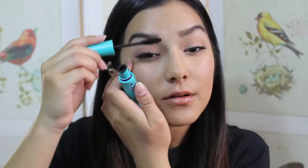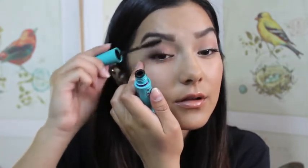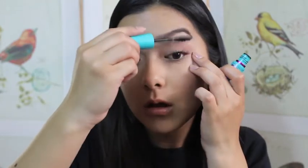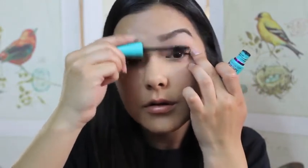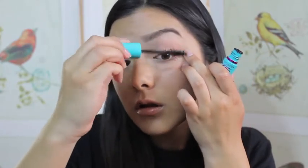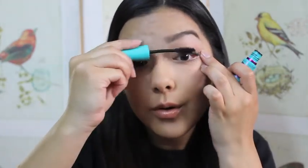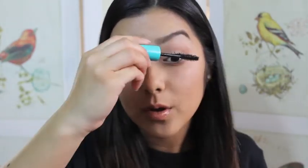Now I'm going back and applying more mascara because I have to have my long, long eyelashes. And that was it — hope you guys enjoyed this quick and easy under-10-minute makeup look.